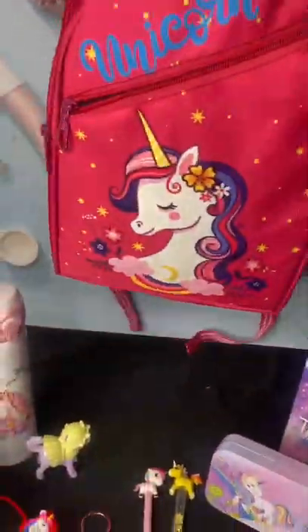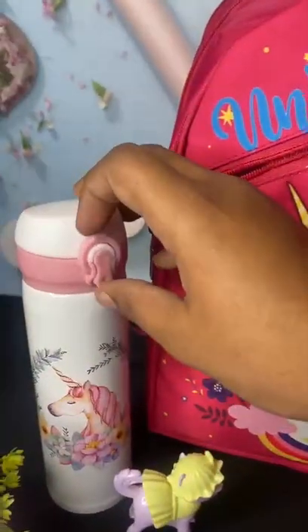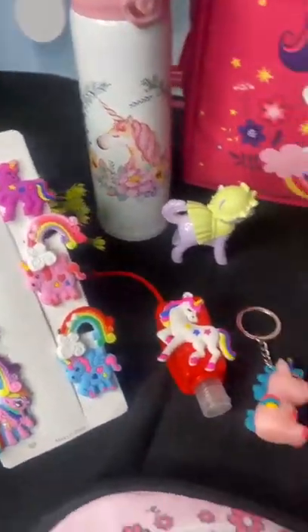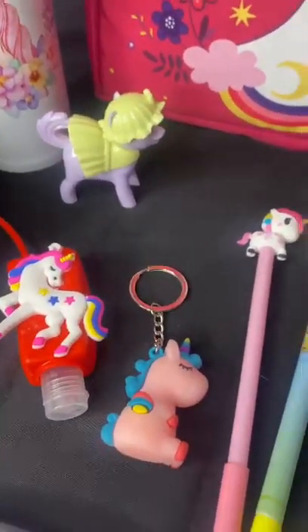The bag is washable and waterproof. In this combo you will get an insulated steel bottle, a pack of hair clips, one gel eye mask, one sanitizer bottle, one shopper, and one keychain.